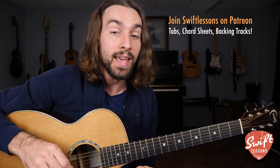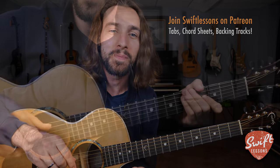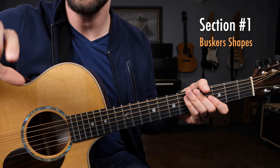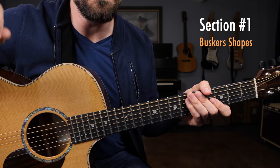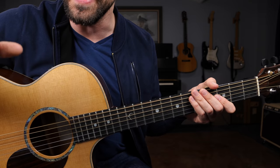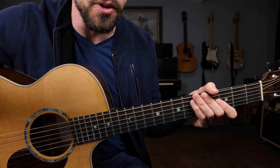You can follow along using my PDF study guide at patreon.com/swiftlessons. Now let's get started. We'll begin with a close look at the fretboard, starting with section one — learning these individual busker style chord shapes that are so popular in pop music and so important for beginner guitar players who are anxious to start jamming with other people or getting their first gigs.